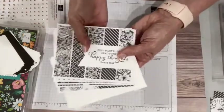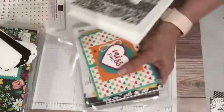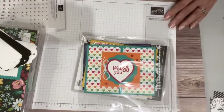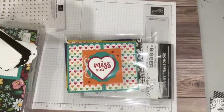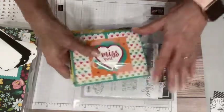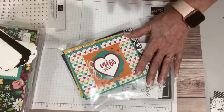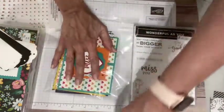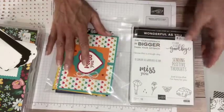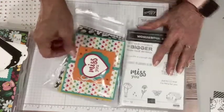I appreciate everybody who's already signed up. If you haven't yet, that registration is still open. Let me show you one more registration that I just opened up this week — my bingo is coming up on May the 6th, first Thursday in May. The new catalog will have just released two days prior. I run my bingo a little bit differently than when I used to run it as an in-person event. I am featuring this stamp set, though you don't have to use it.